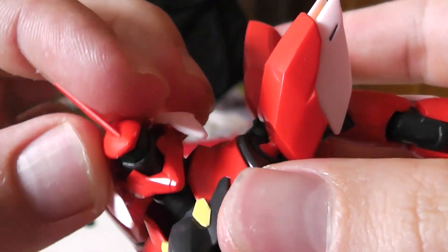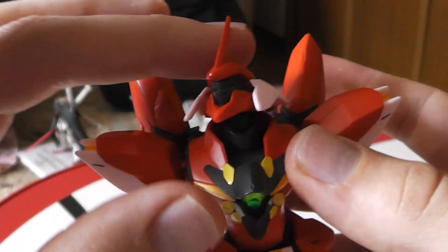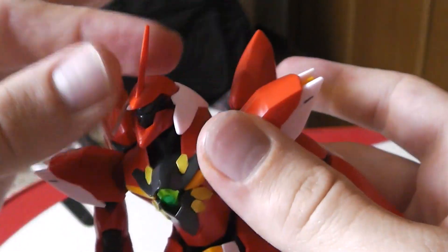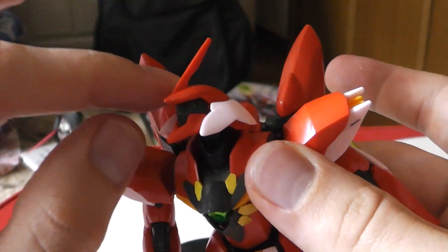Here's the head, that looks really great. It actually has a wide range of movements — it can go up and go all the way down, and it can pretty much move all the way around, which I really like.